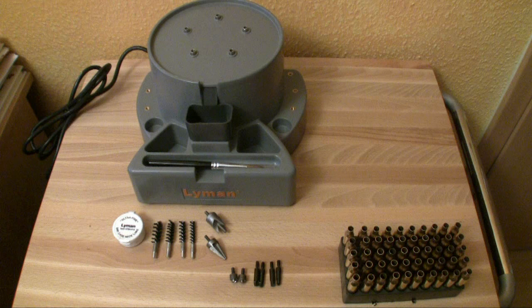Hey guys, you're watching WiderladerTV. Today I want to show you the Lyman Case Prep Express.